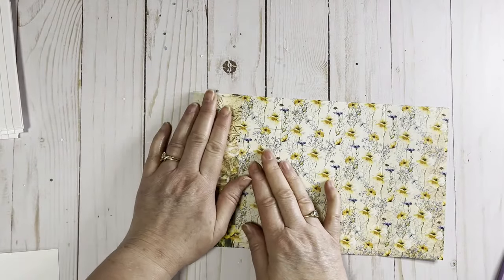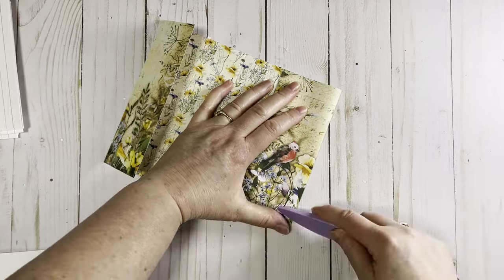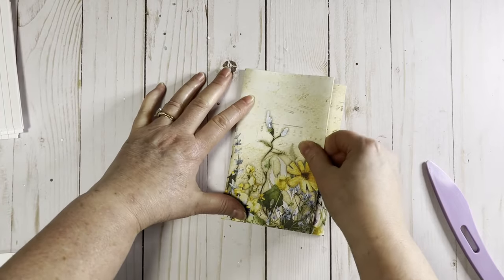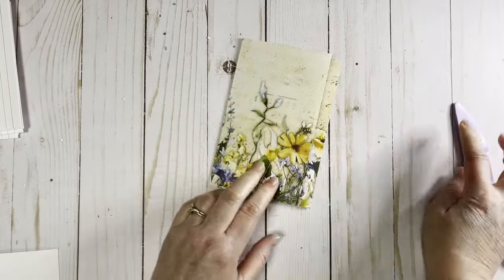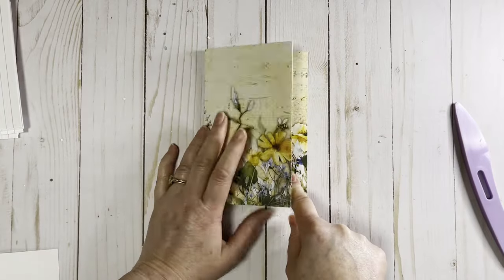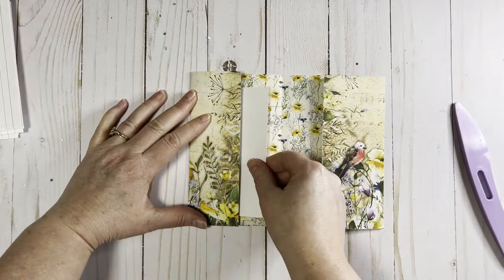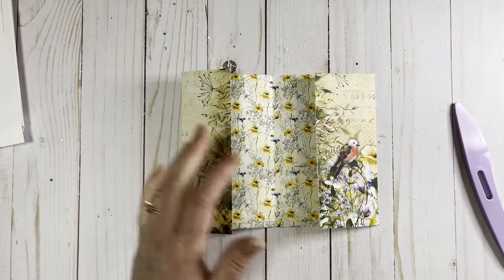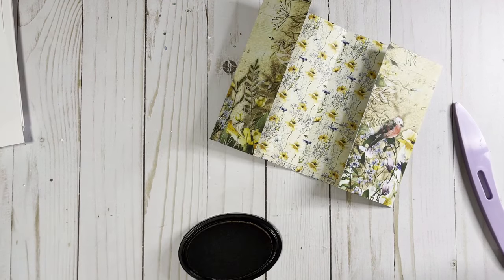We're going to fold right here at the two-inch mark, fold right here at the nine-and-a-half-inch mark, and then fold right there at the five-and-a-half-inch mark. You want just a little bit where it doesn't meet all the way, because we're going to put a cute little closure right there. So right here we have a little tuck spot, and we have a little tuck spot right there.